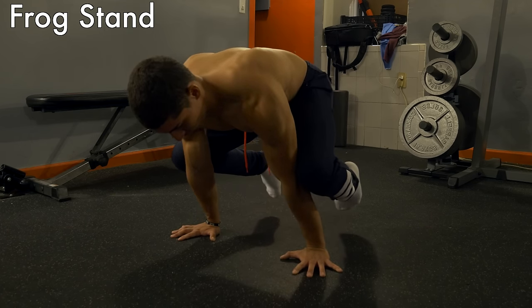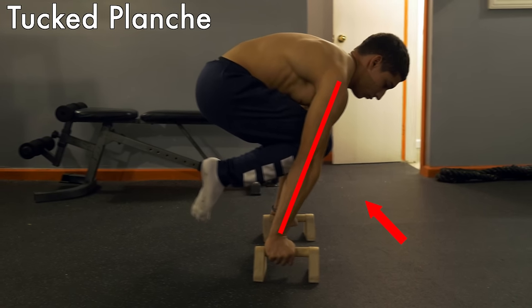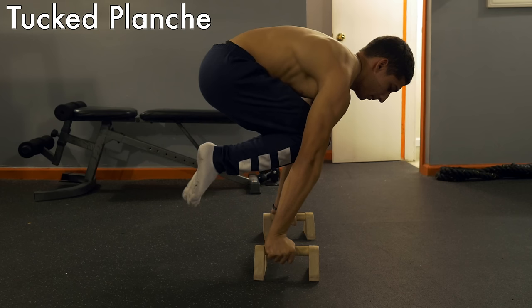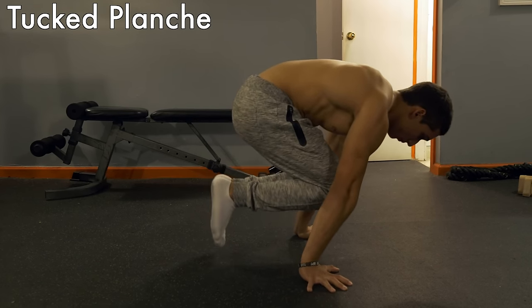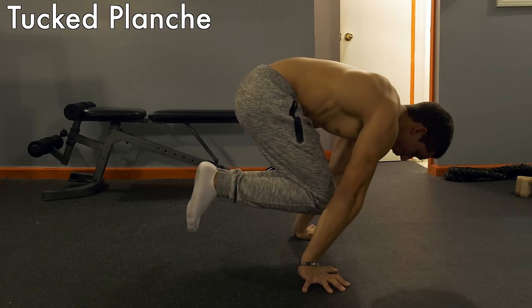Next is the tuck planche. Move to arms locked out and move your knees away from your elbows, keeping them close to your chest — picture being a tight ball. It's okay to have a rounded back for this, but try to keep it even. Your scapula should be protracted from here on out. Once you can hold this for 45 seconds straight, you can move on.